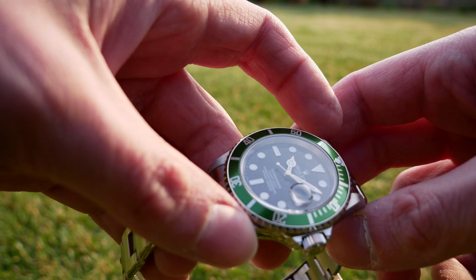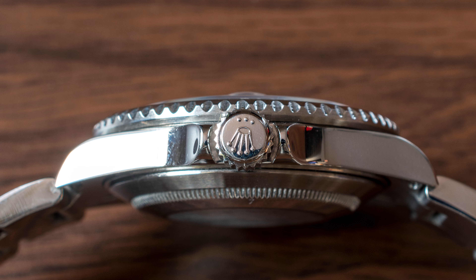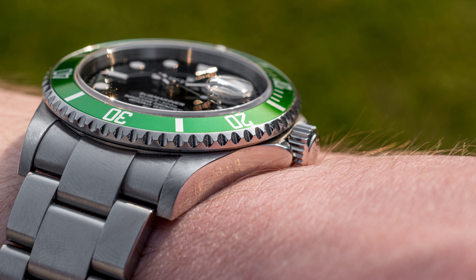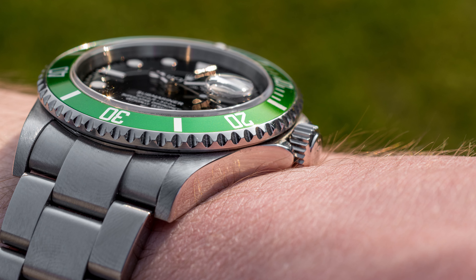Regarding the finishing, the outer parts are polished and upper parts of the lug are brushed. Polishing on the outer parts is beautifully done. The transition between polishing and brushing is nicely done as well, but I have to say that I don't like the brushing on the upper part of the lug very much — I find it to be a bit rough and too deep.